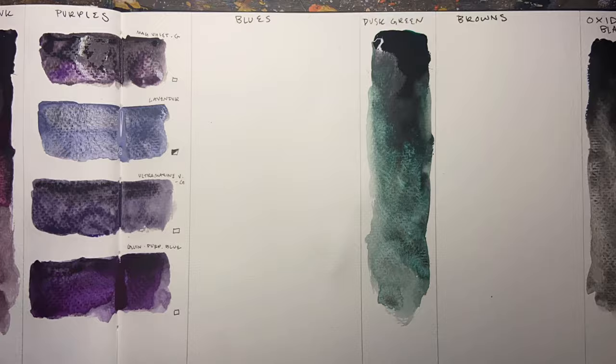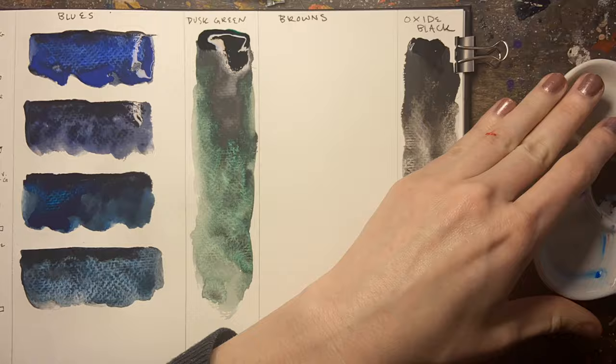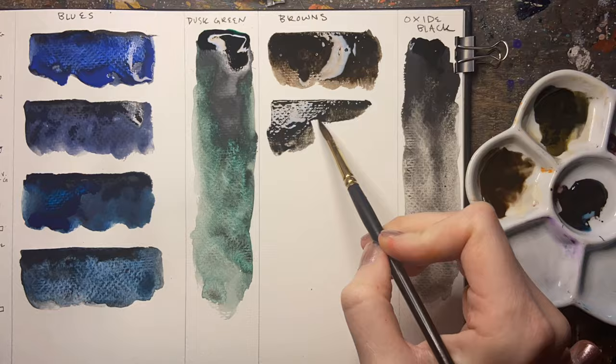As I painted these swatches, I tried to be aware of how much black I was putting into them so I could consistently put the same amount of black into each swatch. It was a little difficult trying to be precise with that, but I think for the most part I did a good job of going 50-50 with the colors.